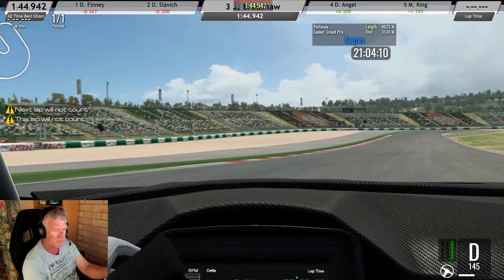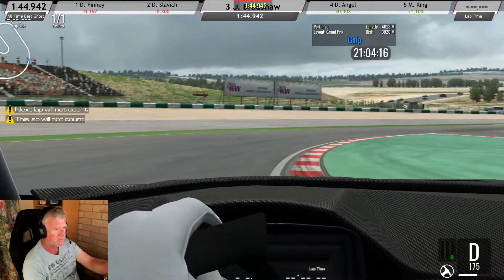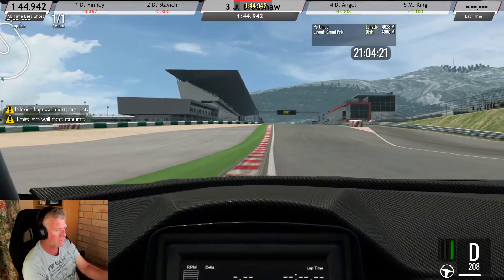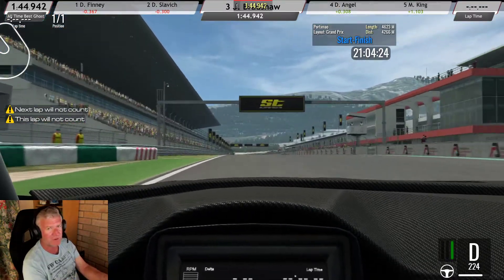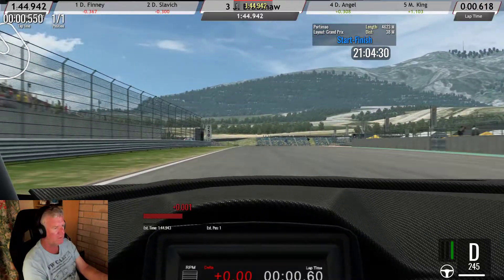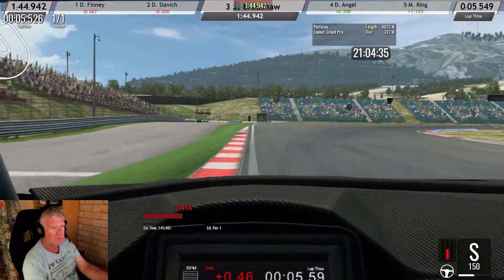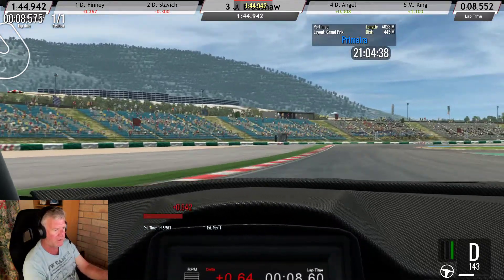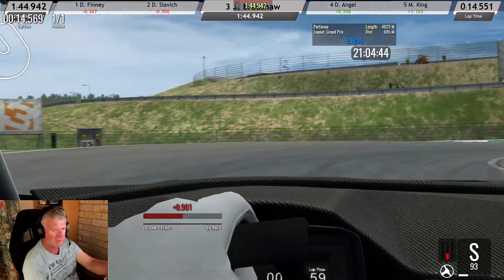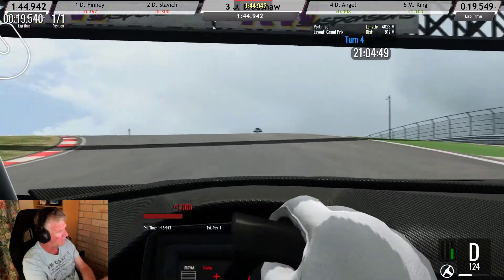So we'll get out on track. It starts off in S mode, click it into D coming out of that second-to-last corner - the penultimate, some would call it. Try to grab a bit of curb on the inside there, full whack power. They do have a bit of torque understeer so you've got to watch that. Hooking down the straight, just before you hit the brakes at 1.30, go into S mode, then back into D for this corner, then back into S mode. Coming out of that in D there's a bit of a lift.